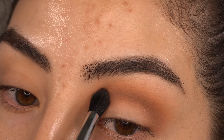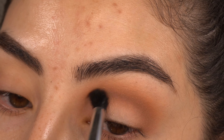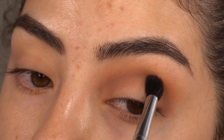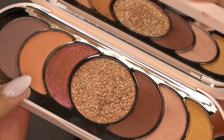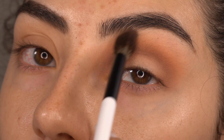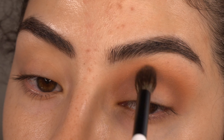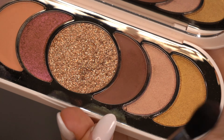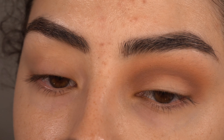That shade is super, super pigmented. Now I'm going to go back in with that first shade we used, and then I'm going to take that second shade again and place it in my outer V.